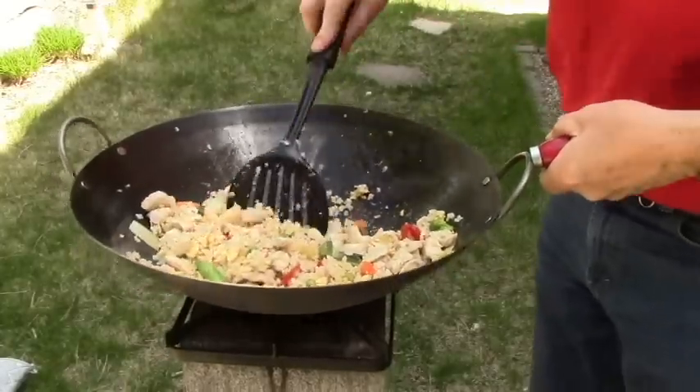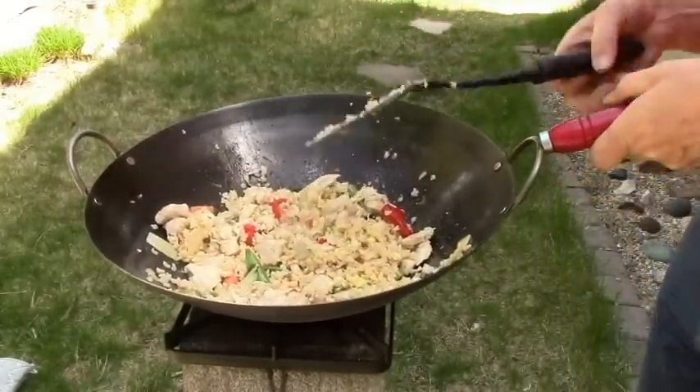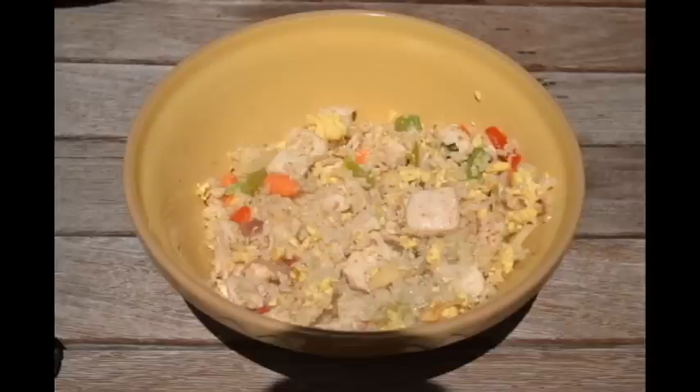I'm going to declare this done, and I'm going to go over and put it in a bowl — let's take a look at it. Survival cooking doesn't need to be elaborate, it just needs to taste good. This is survivalcommonsense.com. Thank you for watching.